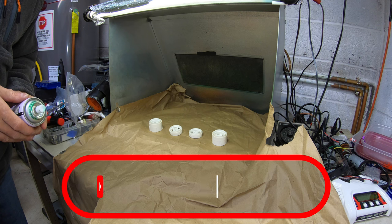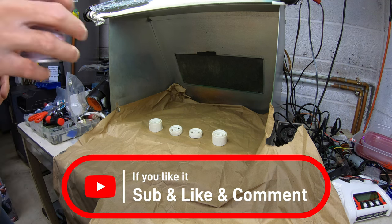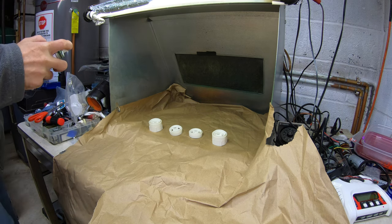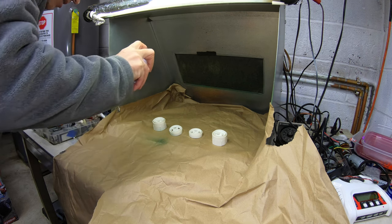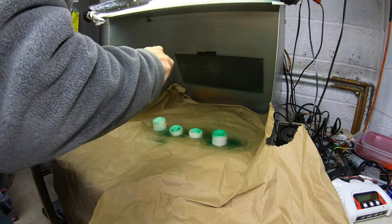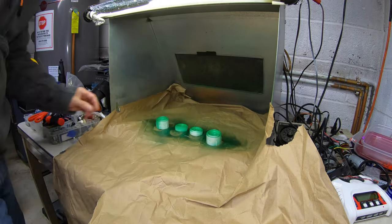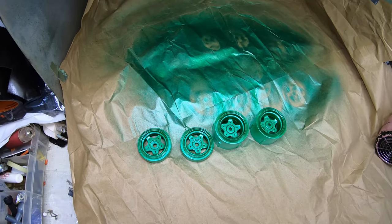Alright guys, I'm gonna try doing something with the wheels — I don't know what I'm gonna do with this thing, I'm just gonna make it crazy. So I got this green here, let's see what happens. Alright, there's the wheels — I painted them green. I don't know what I'm gonna do with the body, it's gonna be a weird one, that's for sure.